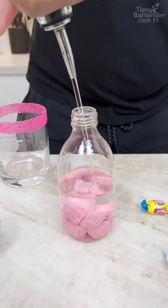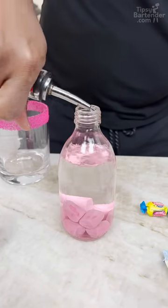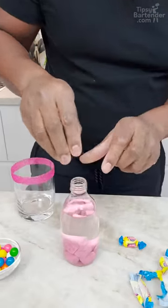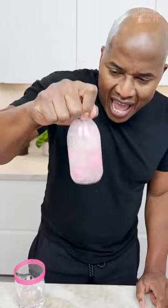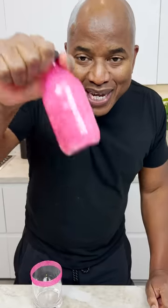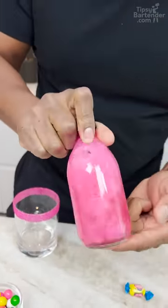This is the start. It ain't the end. I mean, you could end here if you want to sip on this — to each his own, you know? But I'm good. Now, you seal her up and you give her a nice little shake. Look at the pink, okay? Because the vodka pulls the color out, you see? You got to love that pink.